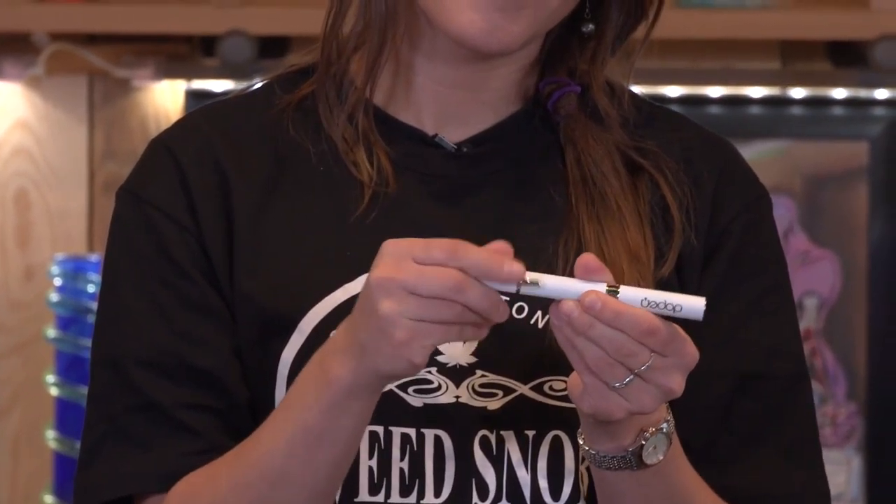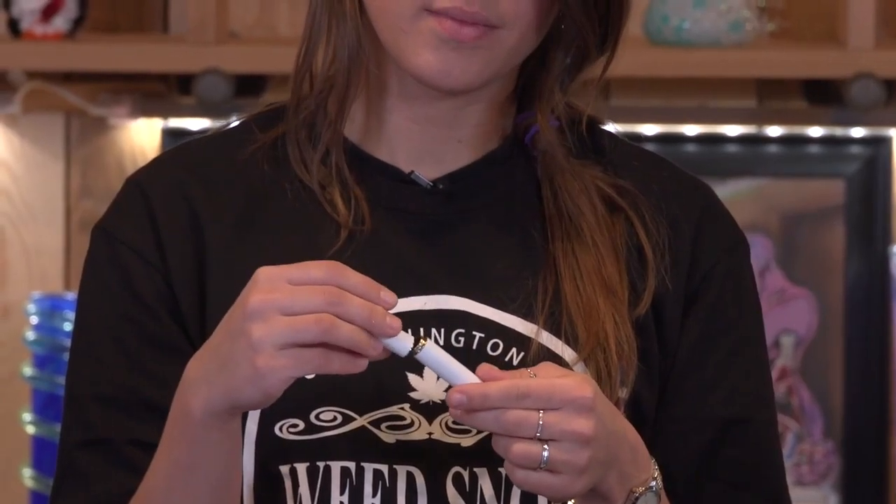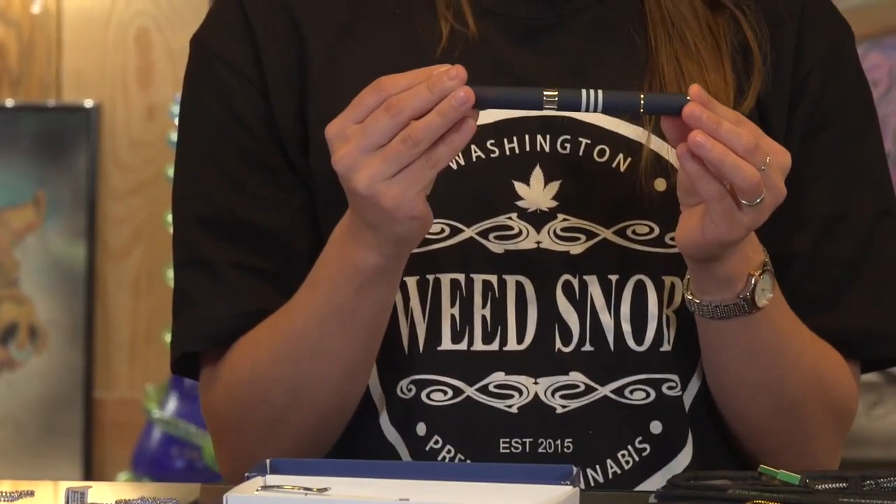So you're going to screw on the cartridge right here. Then you're going to put on the cap, and afterwards when you want to take a hit you just unscrew the very top so nobody even knows that it's a cartridge in there. Boom, ready to go. And it comes in a variety of colors — we've got white, black, black with gold, and then this really fun sailor one.